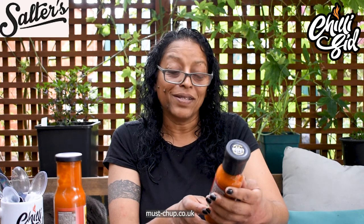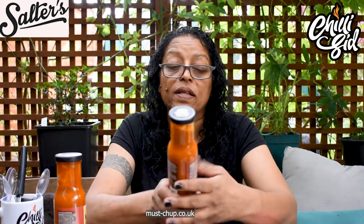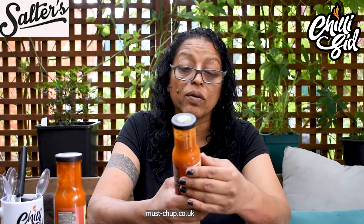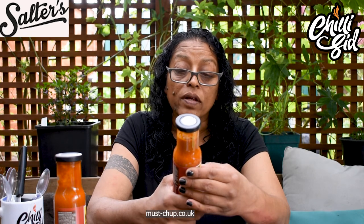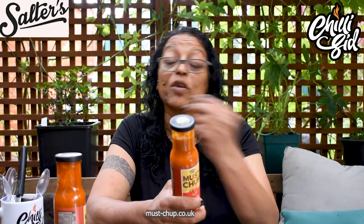This one is the Bad Boy Kick — mustard and chilli ketchup. So obviously his trademark is having mustard with most of his ketchups. This is a three chillies — it's slightly hotter than that one. And I think it's got habaneros in it. Again — meat, fish, spag bol, similar sort of uses as the other one. You can basically dip with it, cook with it, shove it in anything. And I think chips — both of them will go well with chips.